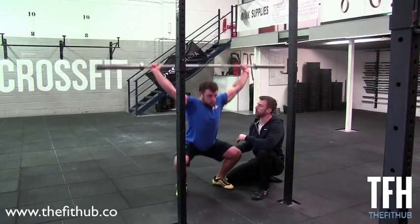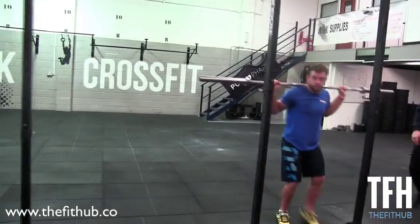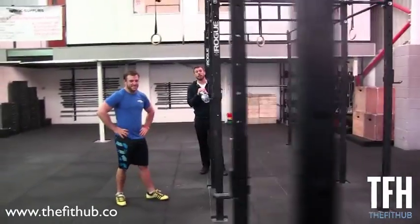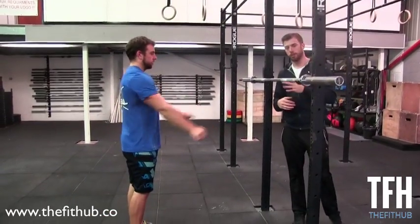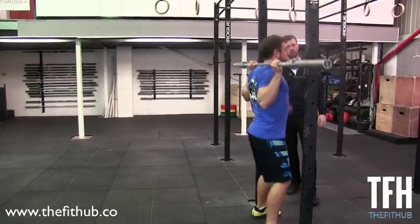He's going to stand that bar straight up and then bring the bar back down into his back rack position. Now we're going to go from the side so you can see how that bar sits over Chris's midline. He's going to do exactly the same again — the setup is exactly the same.